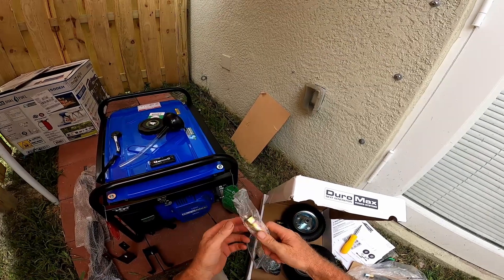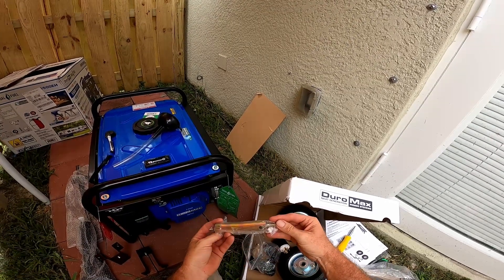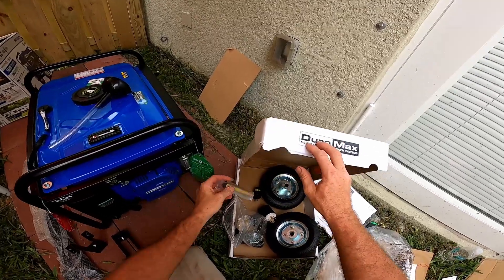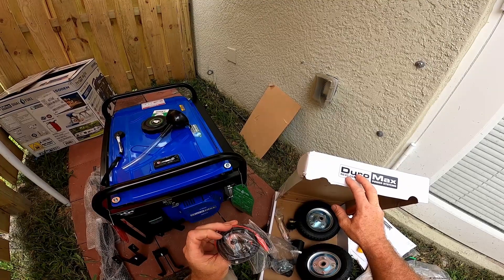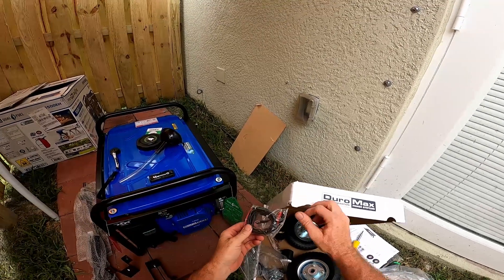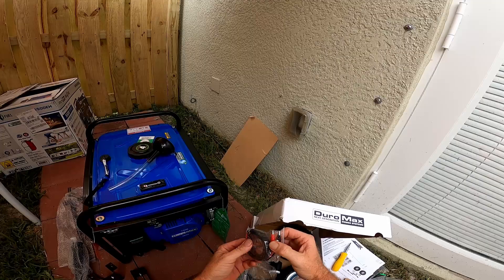There's a spark plug tool — cheapy version, but it's there so it's good. And this must be for DC — little dinky alligator clamps. Not too impressive, but that's alright.